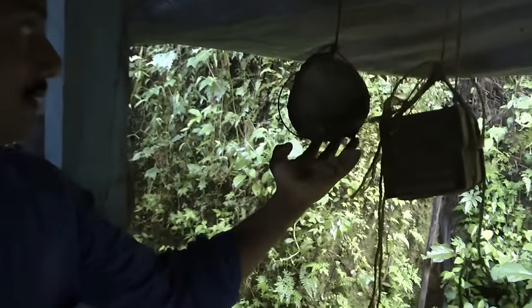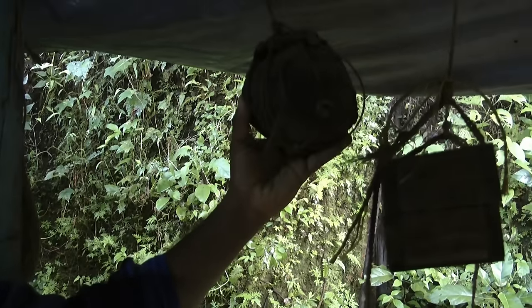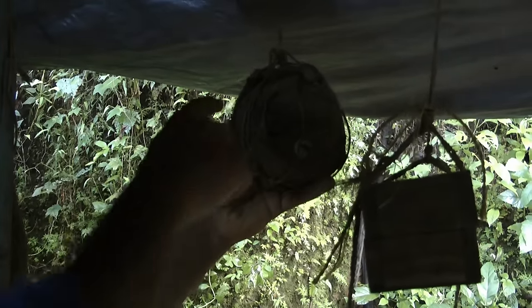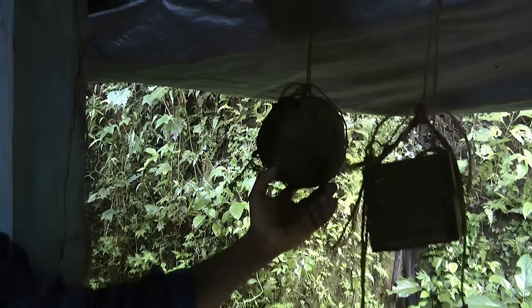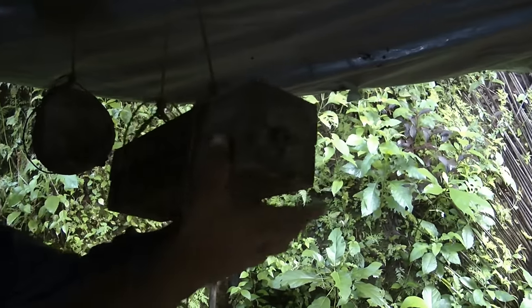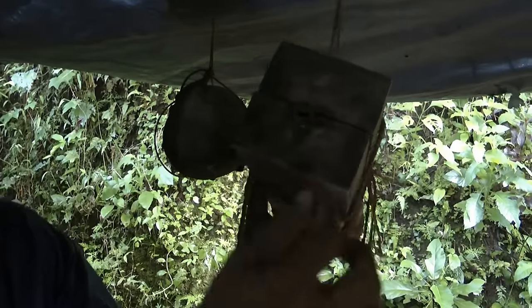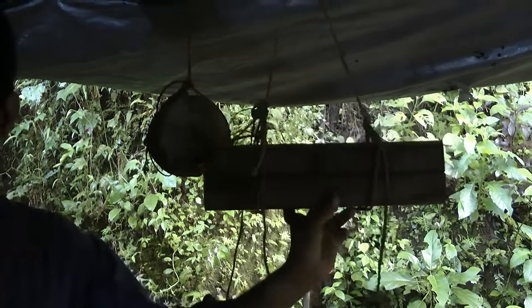This is also stingless bees — it's a small variety. Are there bees in there? Yeah, they're in there. Because of the rain season, they are not coming out. Maybe after one hour they'll start coming out. I divided this colony around two months before. And this is also another small variety.